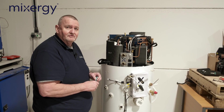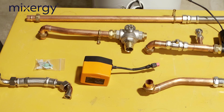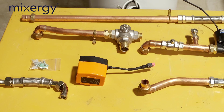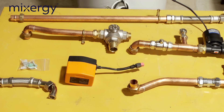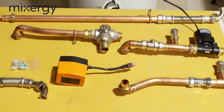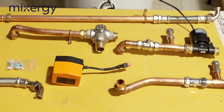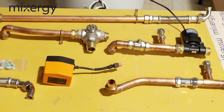The next part is attaching the pipework. Some of it already comes prefabricated, but there is some assembly on site, which will typically be flat face unions or compression joints. Care must be taken not to over-tighten or under-tighten those.